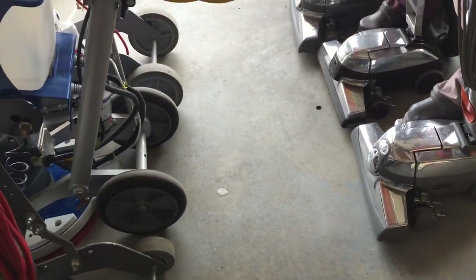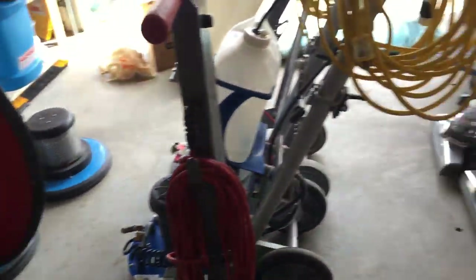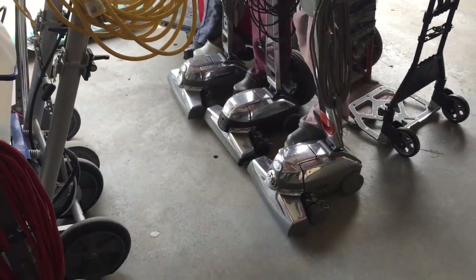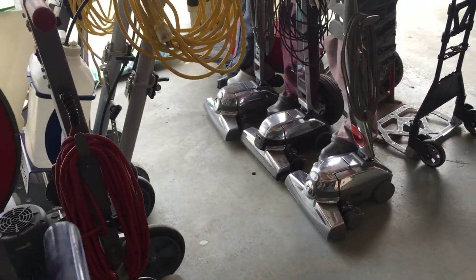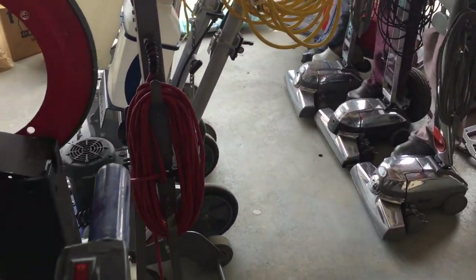I'm just cleaning out and organizing my workshop here — long overdue. I just thought I'd give you guys a little overview of the equipment that I have. This actually isn't everything I have because over here...